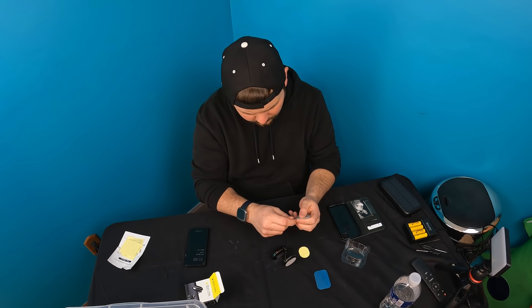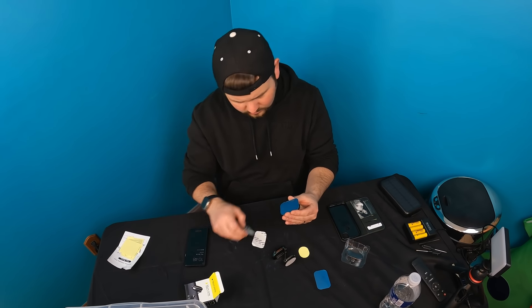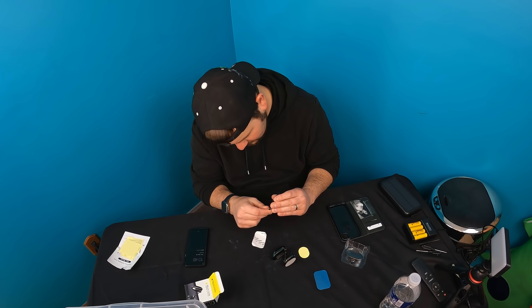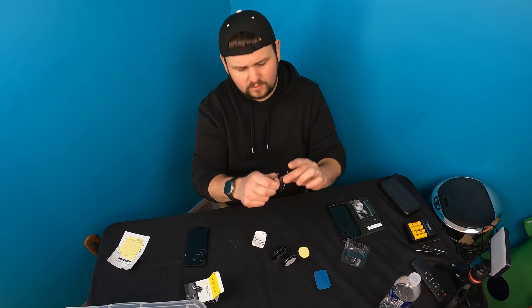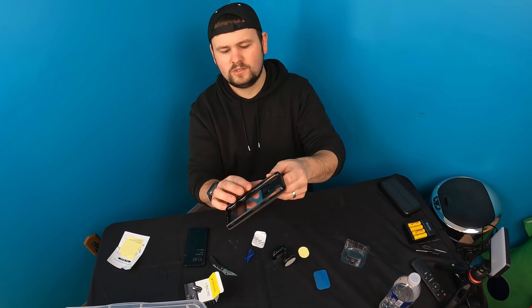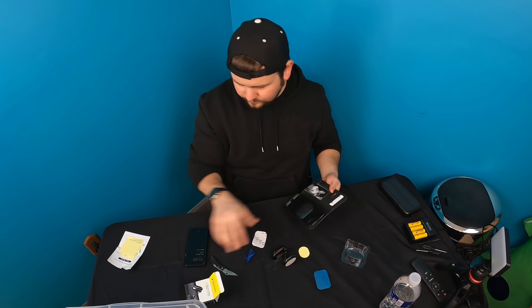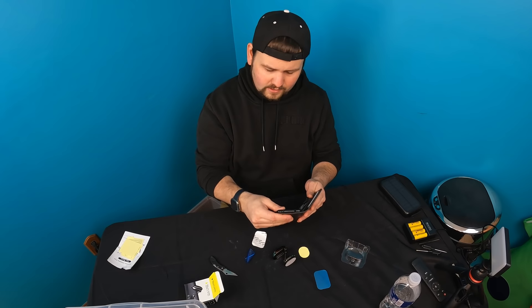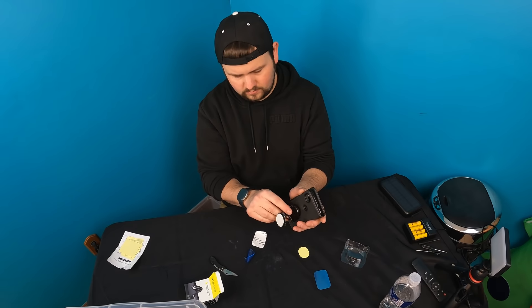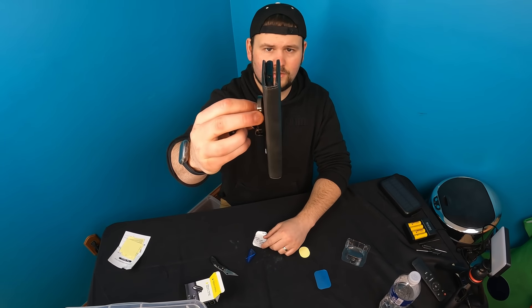All you do is take your case, peel that back. You can also undo the top front protective film — there's a film that looks blue that peels off. Slide this right down in there, just like this, on your case. Apply pressure, then go ahead and set your phone back in your case, and now you're good to go.